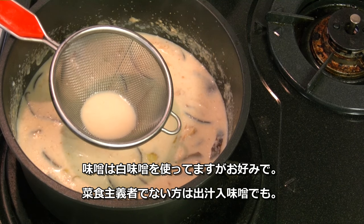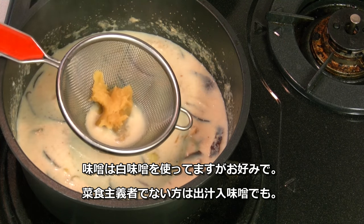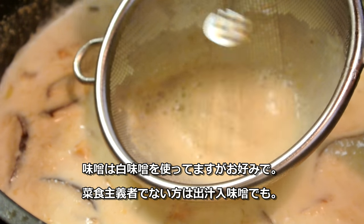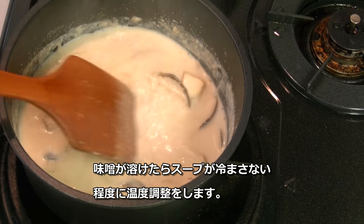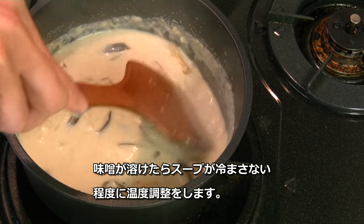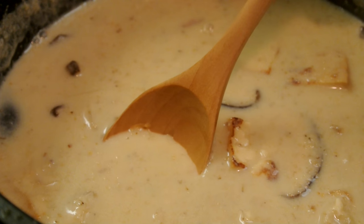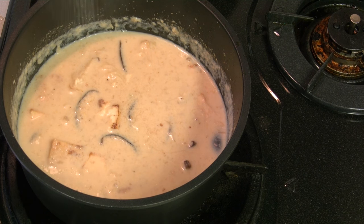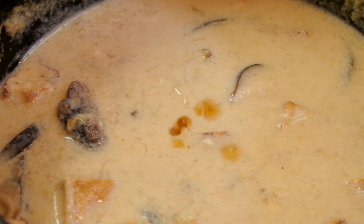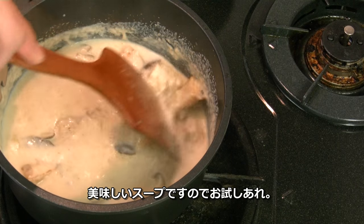As for the miso, you can use any kind — red miso, blended miso. I'm using white miso. If you're not vegetarian, you can use miso which already has dashi stock flavor. Once it's dissolved, keep the soup warm — just don't let it boil. Have a taste, add salt if you need, and a little sesame oil to finish. So this is the soup.